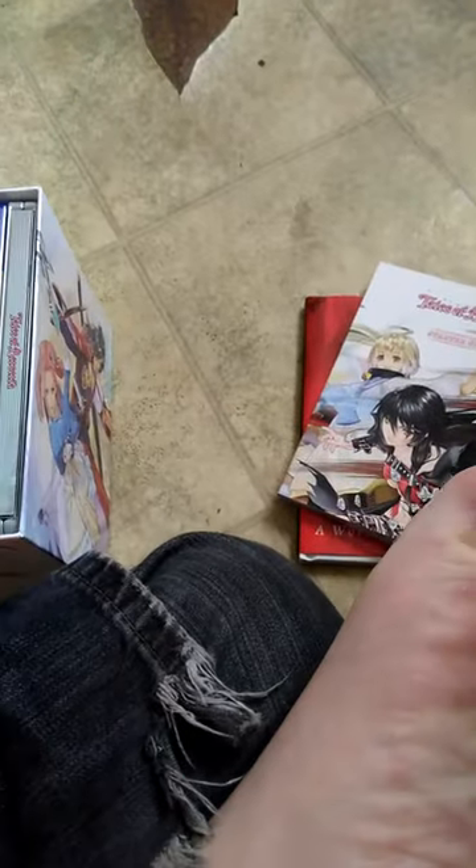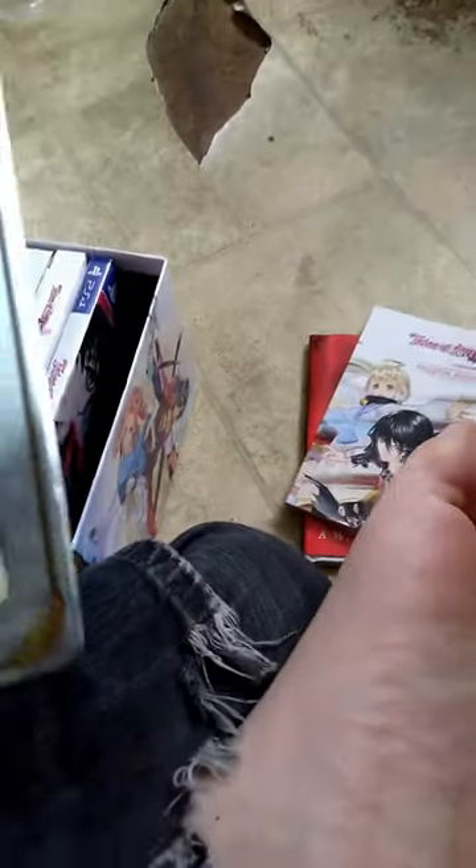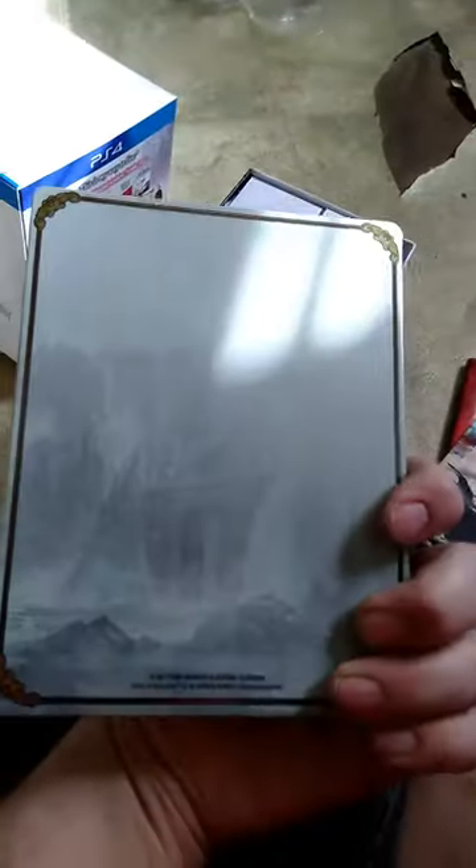Let's go ahead and skip over that. What is that — we have a steel book! That's really cool actually. This must be the — yeah, you have the soundtrack and the missing pieces for the actual game. Just in case y'all don't know what that is — oh that's pretty cool.